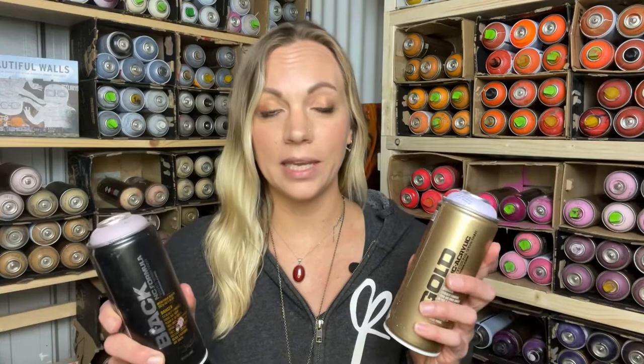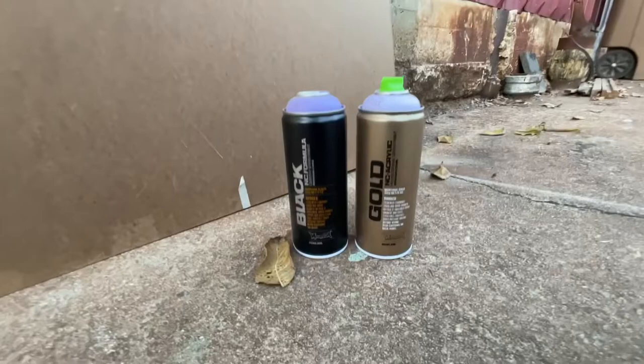In this video specifically I'm going to cover high pressure and low pressure cans from Montana — Montana Gold and Montana Black, both cans from the same company. Montana Gold is the low pressure can — this is a light purple paint, but if it says Montana Gold you know it's a low pressure can. Montana Black is the high pressure can. I use a combination of both in my work: typically high pressure cans for larger areas and low pressure cans for smaller areas and details.